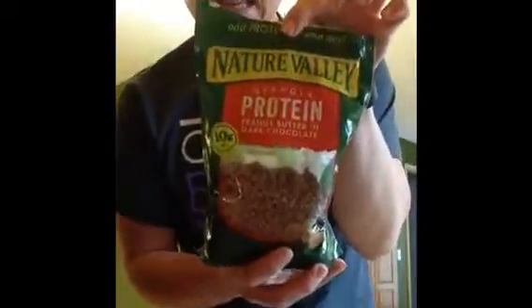Chocolate Shakeology is definitely my favorite — the cafe latte too, I love them, they are so good. Typically in the morning when I get ready to go to school, I love to have one cup of black coffee in my Vitamix, then dump in one scoop of chocolate shake, fill it up with ice, and I'm good to go.